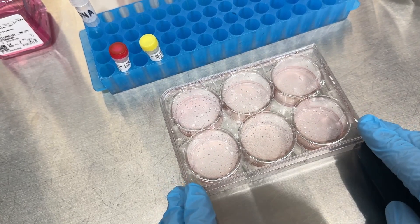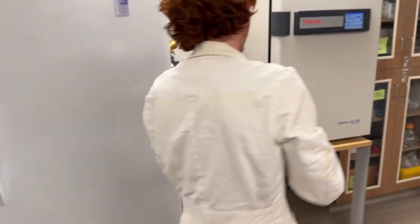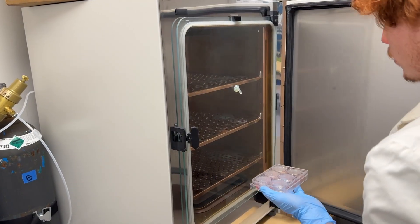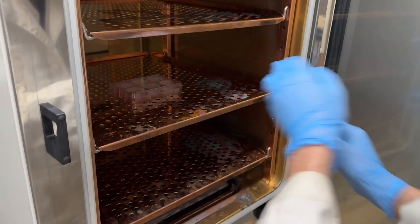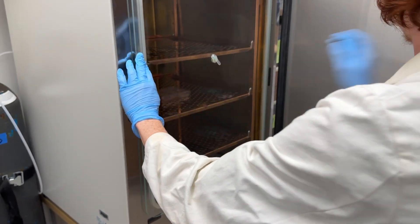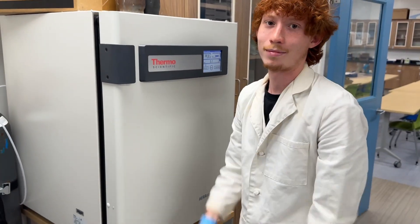That's it — this is about as simple as a transfection gets. A little swirl if you want, it's not necessary but sometimes we do it. Now we take it back to the CO2 incubator, which keeps things at the right temperature and CO2 concentration. We place it in there, double-check the glass seal is right, and the carbon dioxide stays.